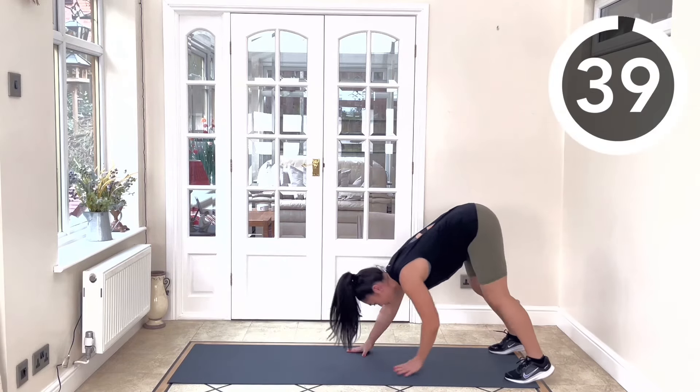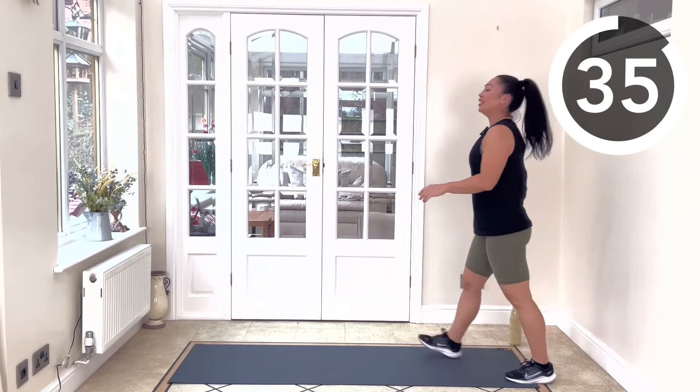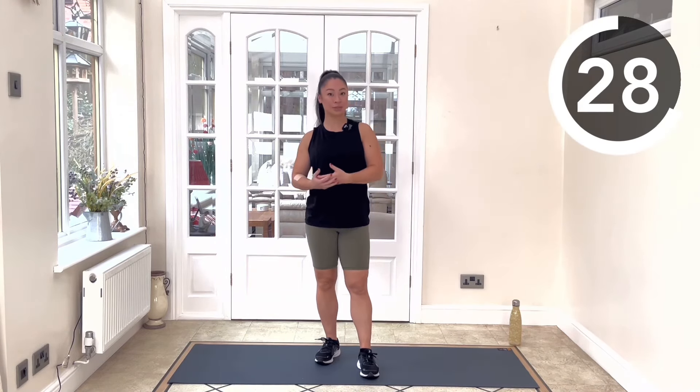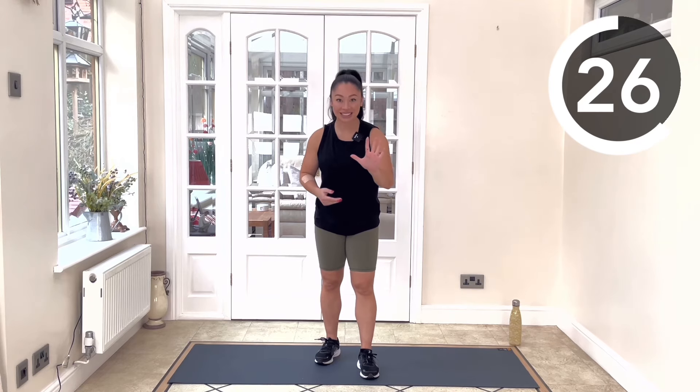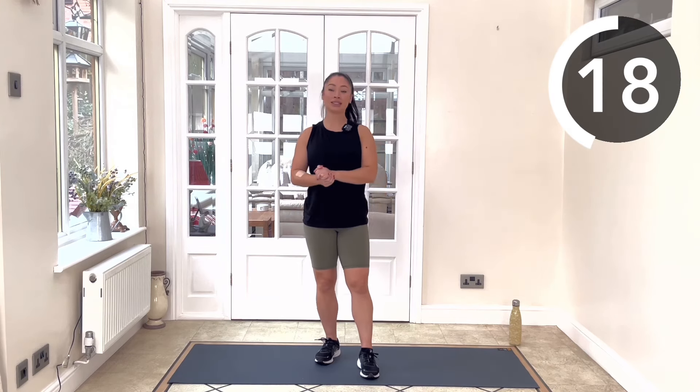Finishing off there, walking the hands back in, rolling up through your spine. Okay guys, we're going to go into the main workout. We're going to be working out for 40 seconds with a 20-second rest in between. I've got five exercises for you and we're going to be doing three rounds. Make sure you grab your water, have your mat prepared.